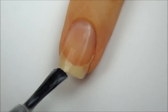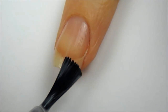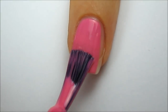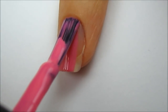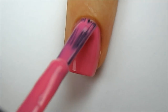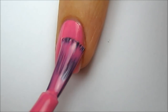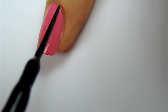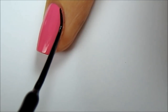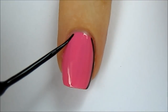Start off with a base coat to protect your natural nails. Next I'm going to show you two ways to achieve the bordered nails. The first way is by painting your nails two thin coats of pink. Next use a black striper to outline your nails. Being able to do this takes a bit of practice, especially if you're using your non-dominant hand.